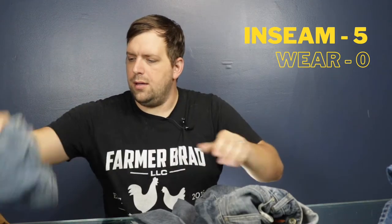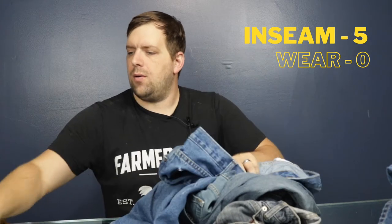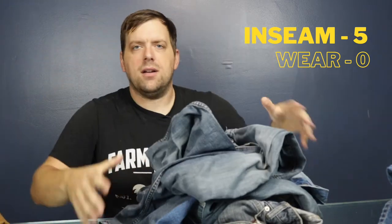That's one, two, three, four, five pairs of jeans where the crotch has ripped out. Those estimate between $20 and $50 for each pair.